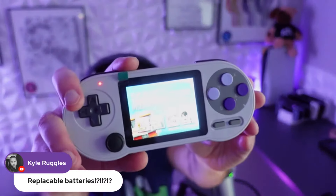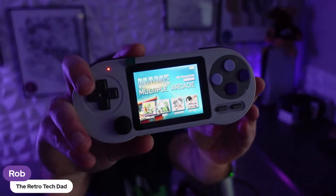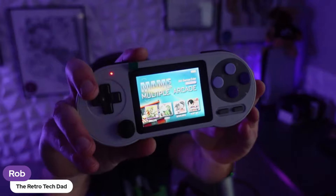Kyle asks if there are replaceable batteries — yes it does. It has an 18650, the same one you see in like all the flashlights and stuff. There you go, now it's starting to focus. Wow, MAME — not bad, it's not bad. It's fire.